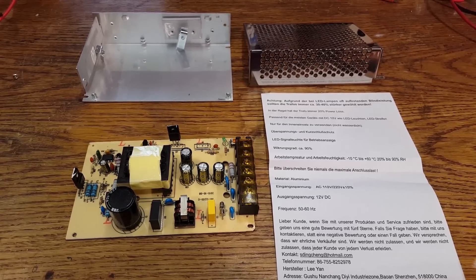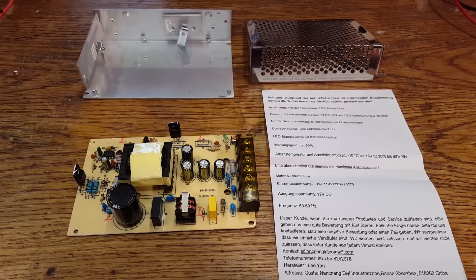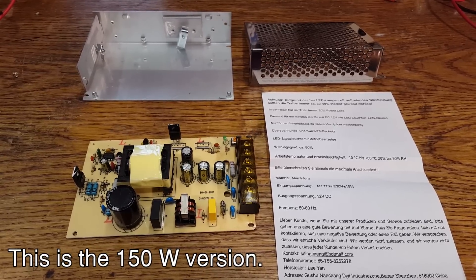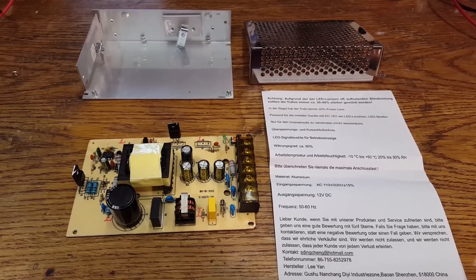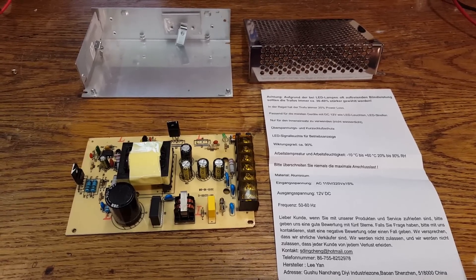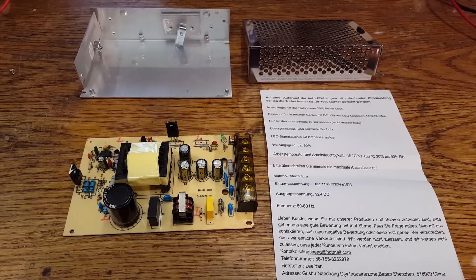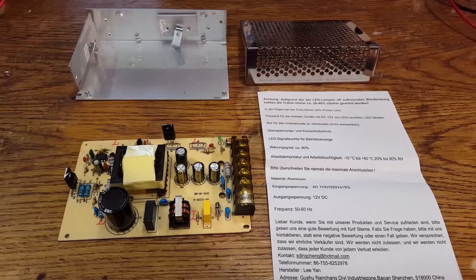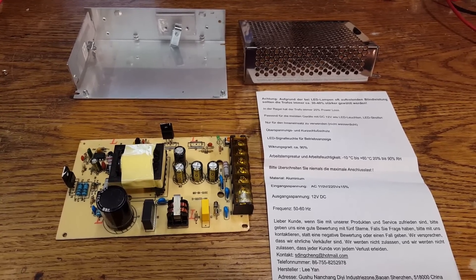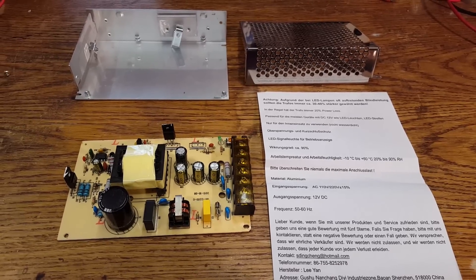Here is one of these cheap Chinese-made 12-volt switch mode power supplies that you can find all over eBay with various different output power ratings. They are advertised as being designed for LED lighting systems, so if you search for LED power supply or something along those lines, you are going to find them. I ordered one out of curiosity and because I happen to need a 12-volt power supply, and of course before turning it on I had to take it apart.